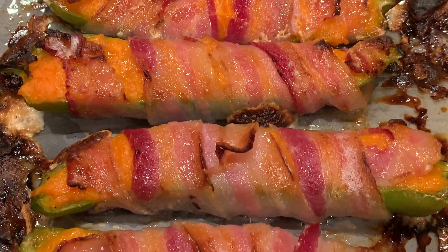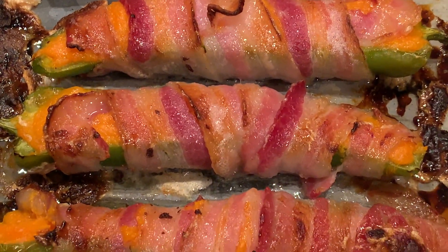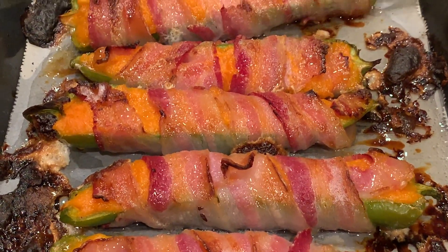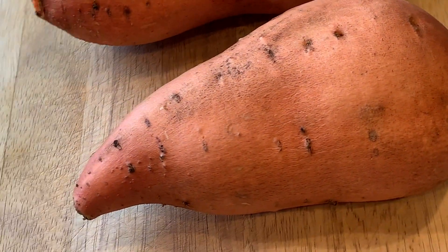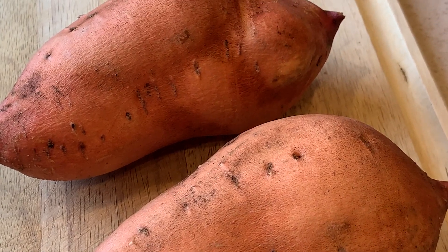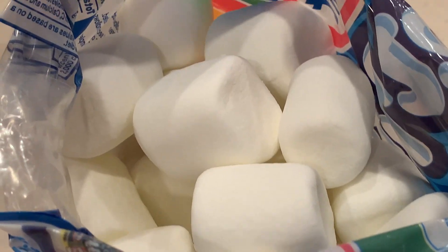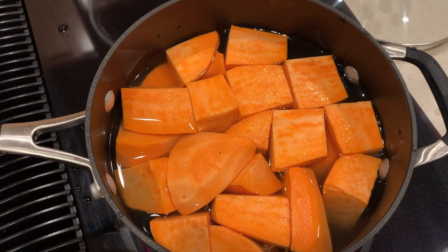Hey everyone! In today's video I will share the recipe for those stuffed-with-goodness-and-wrapped-with-love peppers. This recipe is Sasha's original. For six servings you will need two medium-sized sweet potatoes, three green peppers, 12 slices of thinly sliced bacon, and 14 large marshmallows.